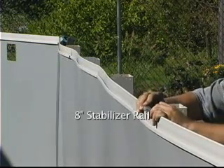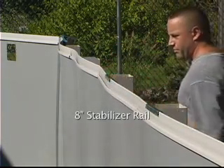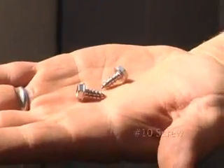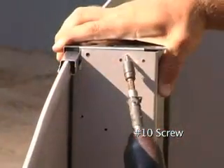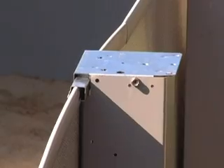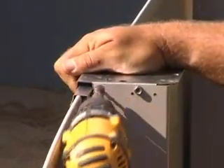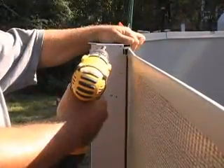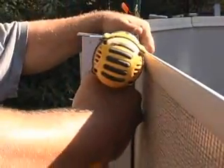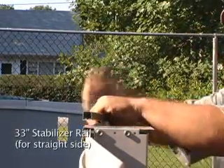Place the 8 inch long stabilizer rails over the top of the beaded liner track at each straight side upright. Clip the straight side top plate over the 8 inch stabilizer rail and secure it to the straight side upright using number 10 screws. Slide the 33 inch long stabilizer rails between each of the 8 inch long stabilizer rails.